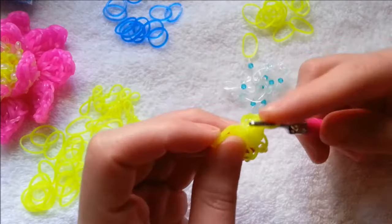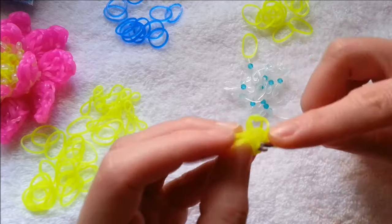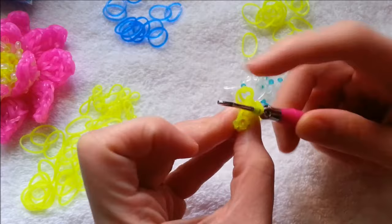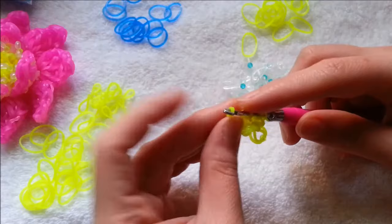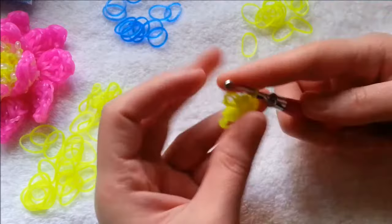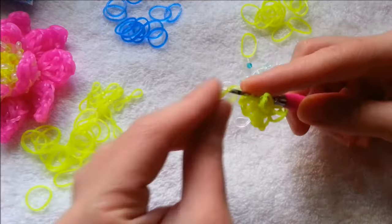Now we're going to go to the second one. You're going to find your first teardrop shape right here, and then we're going to start adding two of these beaded bands in each chain. So that's one, and then go back to the same chain — two — because we have five chains, we're going to end up with ten beaded bands. That's our second one, and then we're going to go to the next chain.